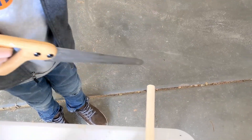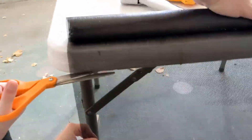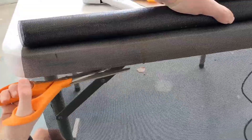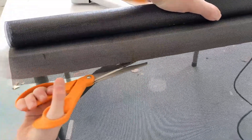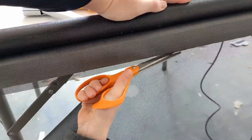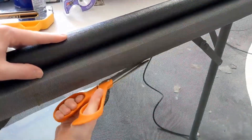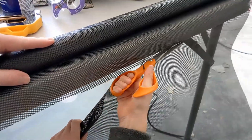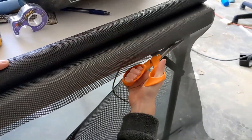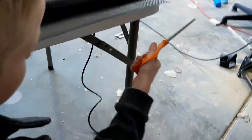There you go — nice job. I've never cut string before. Good job. Here's our chicken wire.